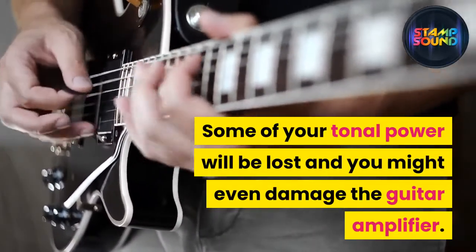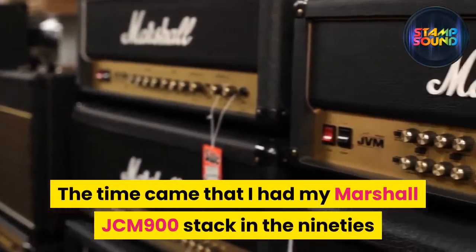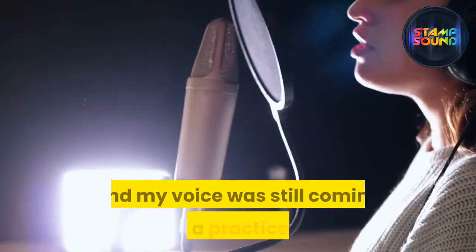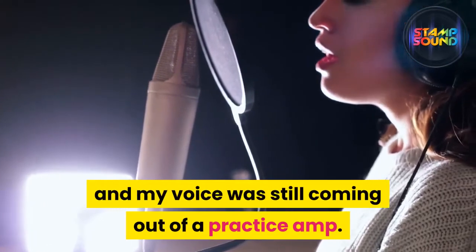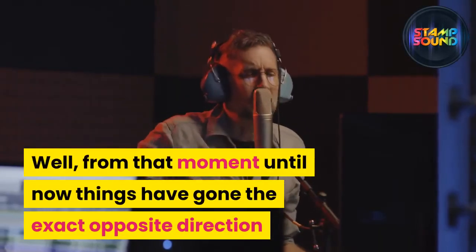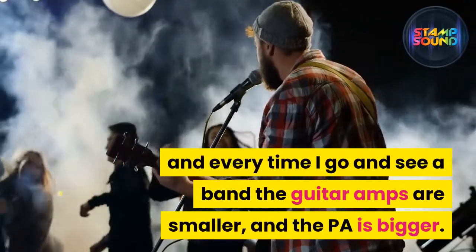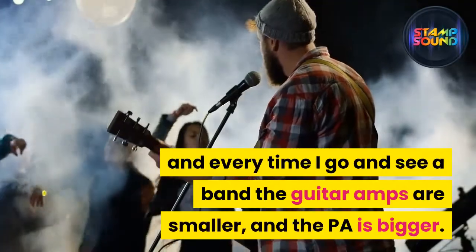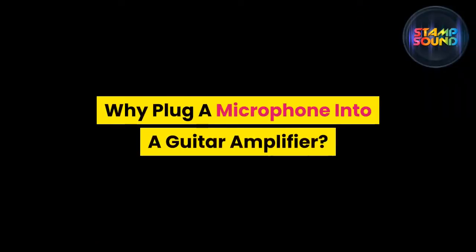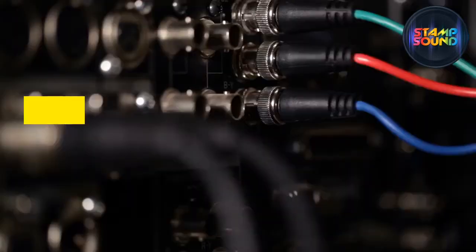You might even damage the guitar amplifier. The time came when I had my Marshall JCM 900 stack in the 90s and my voice was still coming out of a practice amp. From that moment until now things have gone in the exact opposite direction — every time I go see a band, the guitar amps are smaller and the PA is bigger.